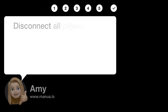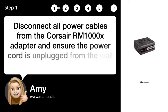Step 1: Disconnect power cables. Disconnect all power cables from the Corsair RM1000X adapter and ensure the power cord is unplugged from the wall outlet.